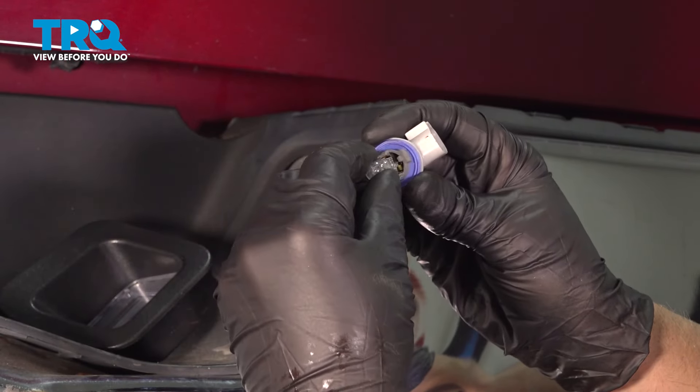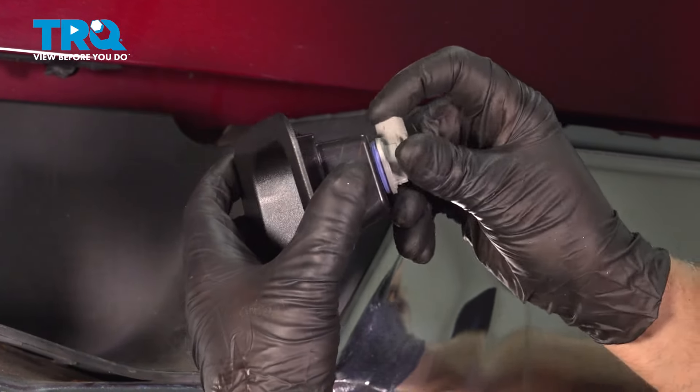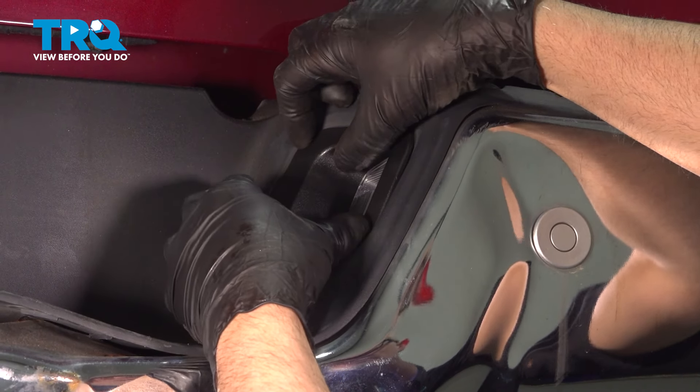To replace the bulb, you just push it in, line it up, line the socket up, and twist it to the right. Take the assembly and slide it in place.